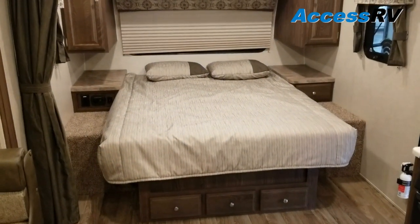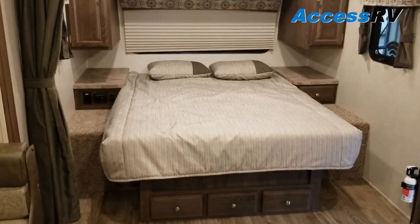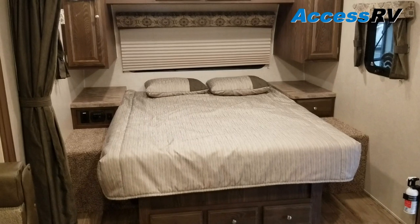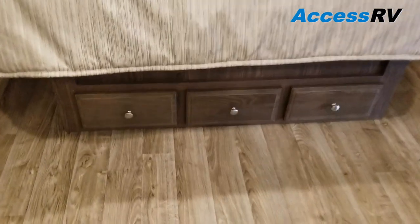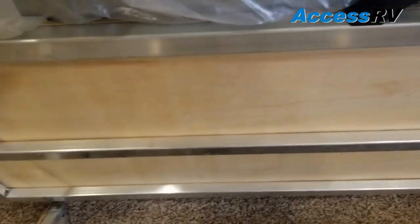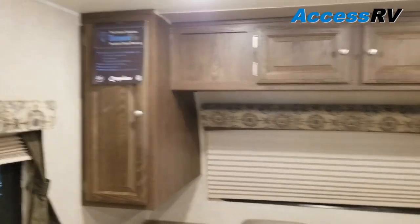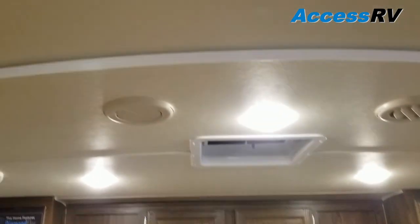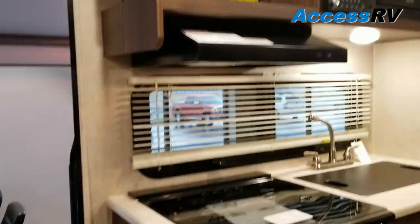Towards the front is the walk-around queen bed. You can opt for this model with a Murphy bed, where it folds up to the front wall and you'd have a sofa underneath. There's storage in drawers as well as the bed base itself lifting up — and again, that's the aluminum framing I mentioned. The AC is ducted, so you see duct throughout the ceiling, while the heat is ducted down lower through the cabinetry.